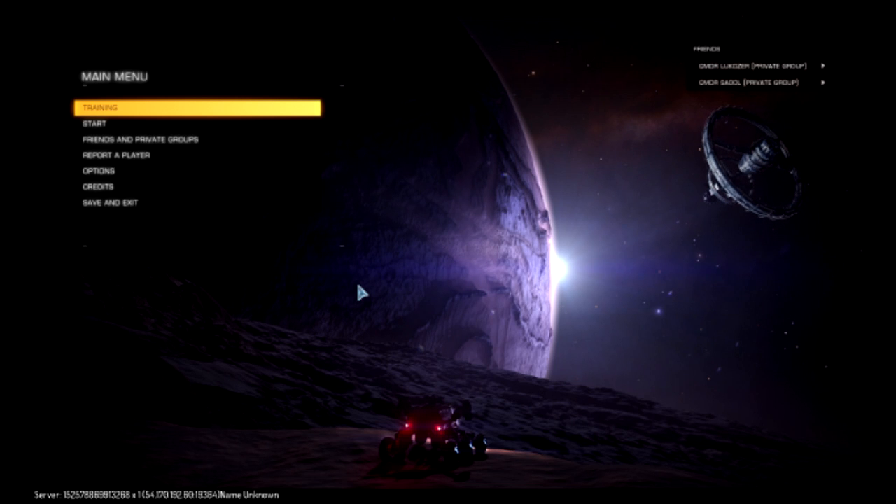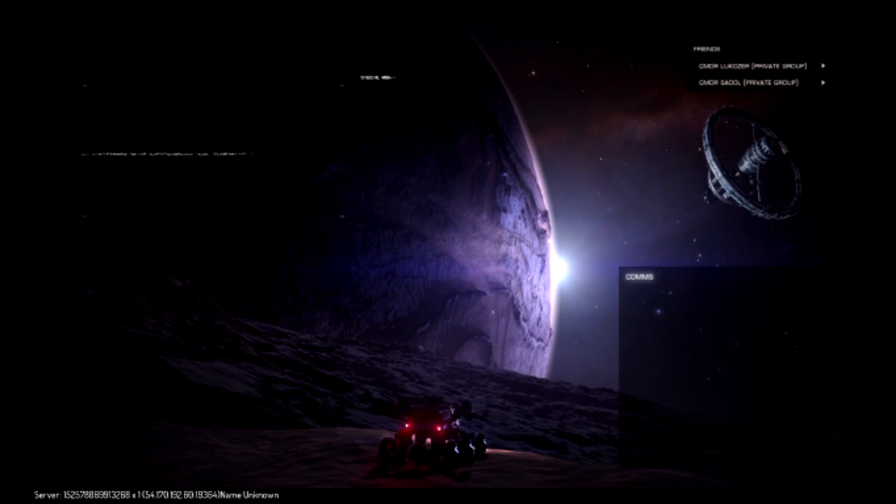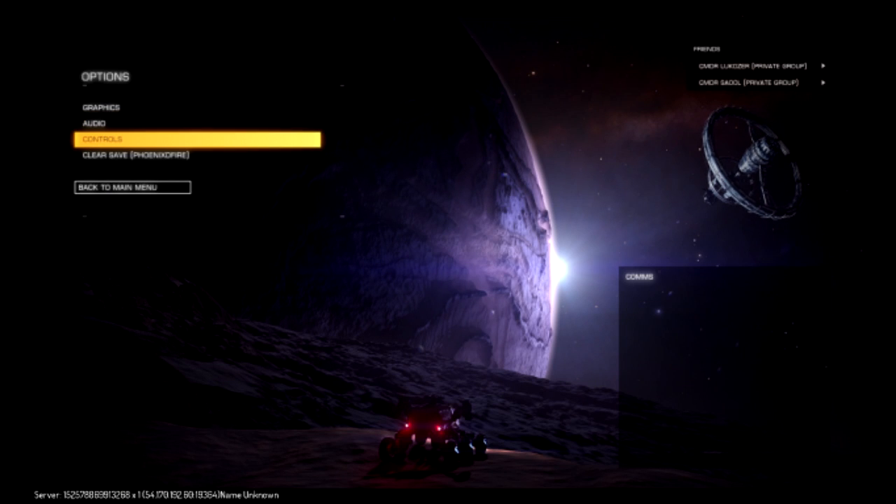This is a new piece of software called RiftCat and it works in a similar way to Trinus. We have a piece of client software which connects to your mobile phone, and then it's a simple matter of kicking off SteamVR and then Elite Dangerous. That's all you need to do.